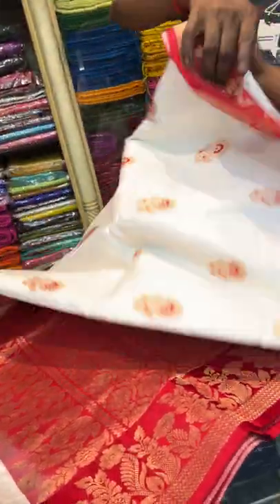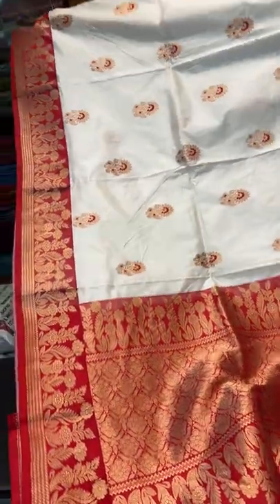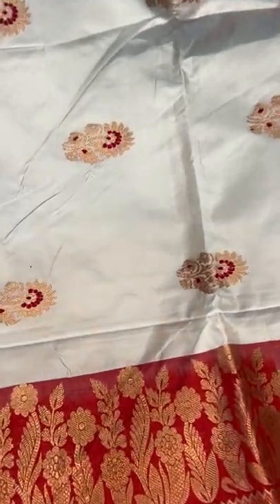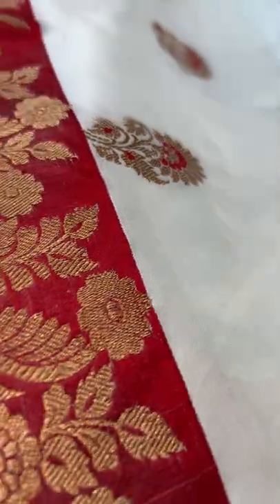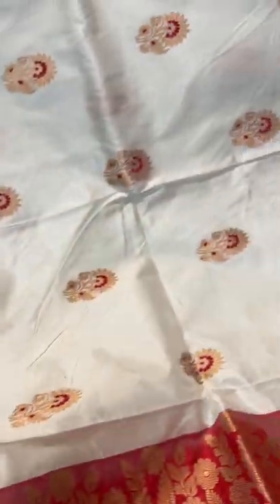This is the pallu of the saree in white and red. Look at the motif — let me show you the motif from close. This is the motif of the saree. And this is the border in white and red.